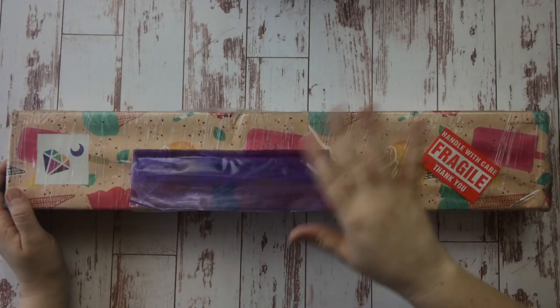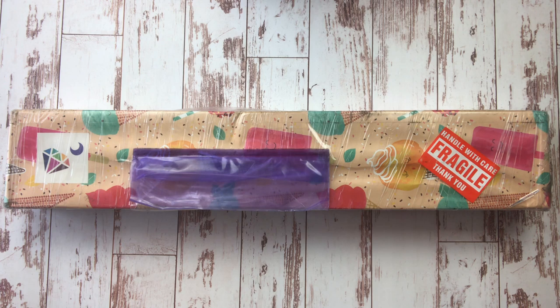Hi Diamond Painting Friends! Jessica here with Tiny World of Wonder. Today I'm here to unbox my first ever order from DIY Moonshop. I'm super excited about this one. If you'd like to see what I got, stick around.